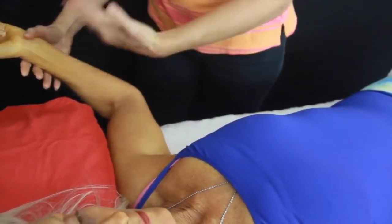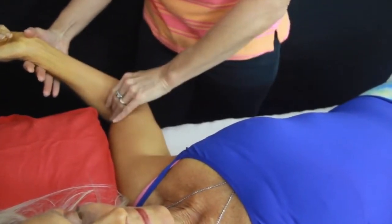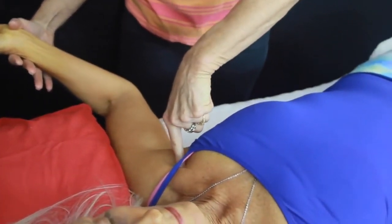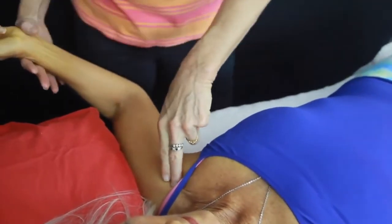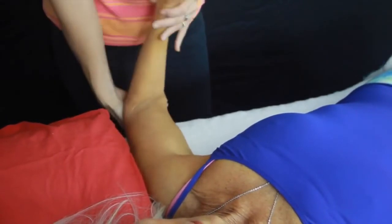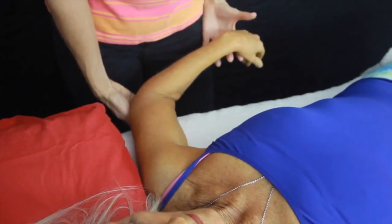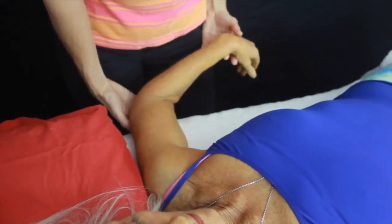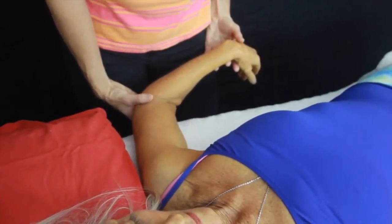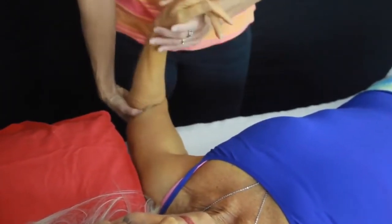External rotation should get close to all the way down — about 90 degrees — and you can see by this movement that Ros is short. That could be because of the pec major, the lat dorsi, and the teres major, which will be decreasing that range. Looking at our internal range, 70 to 90 degrees is our normal range, and we're looking at the subscapularis and teres minor. That internal rotation movement doesn't look comfortable for Ros.